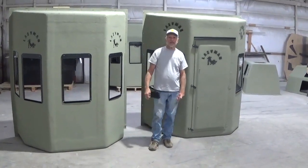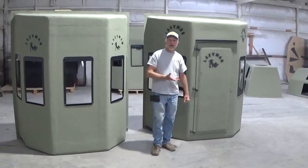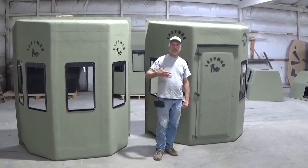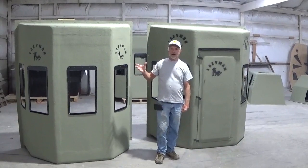Hey folks, I'm Donnie Carmite. I'm the head lazy man of this company. We're going to do a little small informational video showing you how we assemble our blinds, and we're going to do it in a step-by-step snippet. Let's get going.